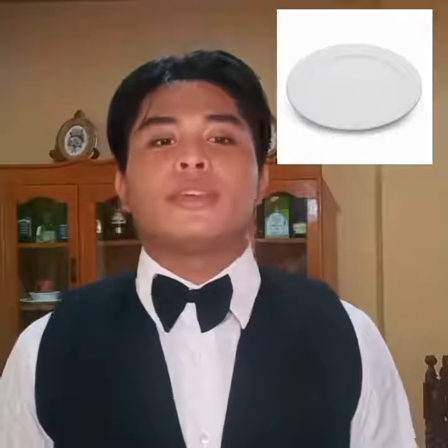half plate, sweet plate, and dessert plate — 8 inches and 20 centimeters in diameter. Bread and butter plate, also called quarter plate, side plate, and side plate — 6 inches and 16 centimeters in diameter.